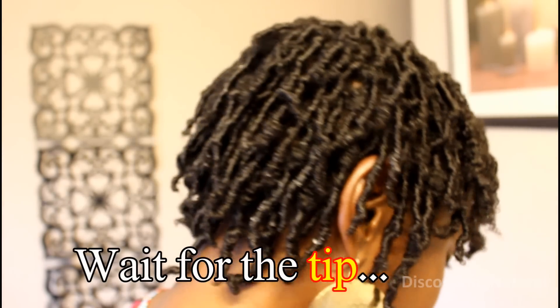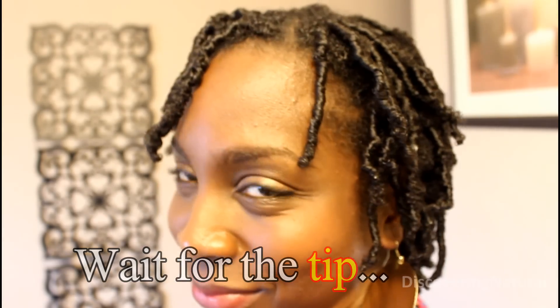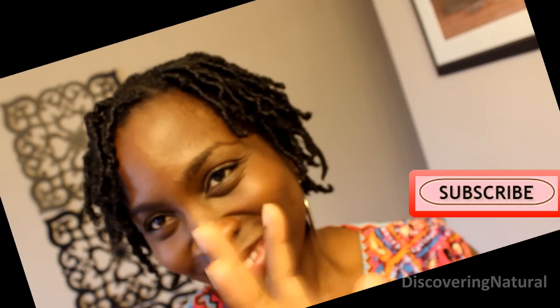Wait for that tip! I hope you like this style and we'll see you in the next video. Thanks for watching, bye.